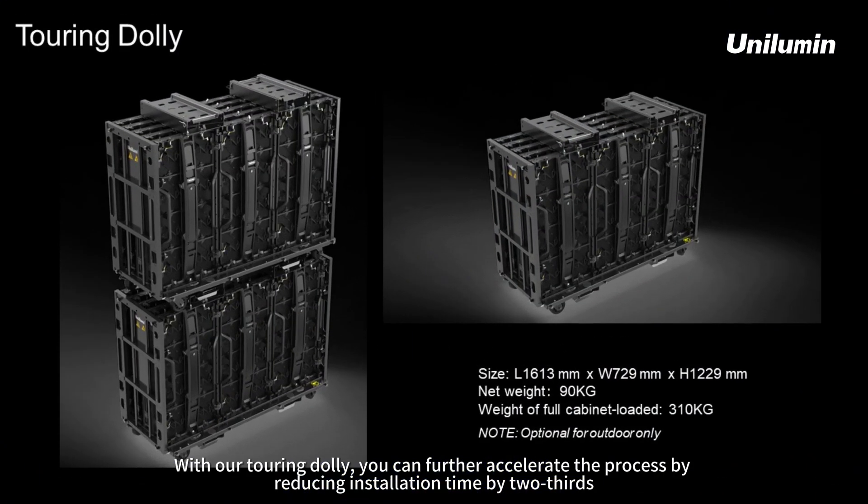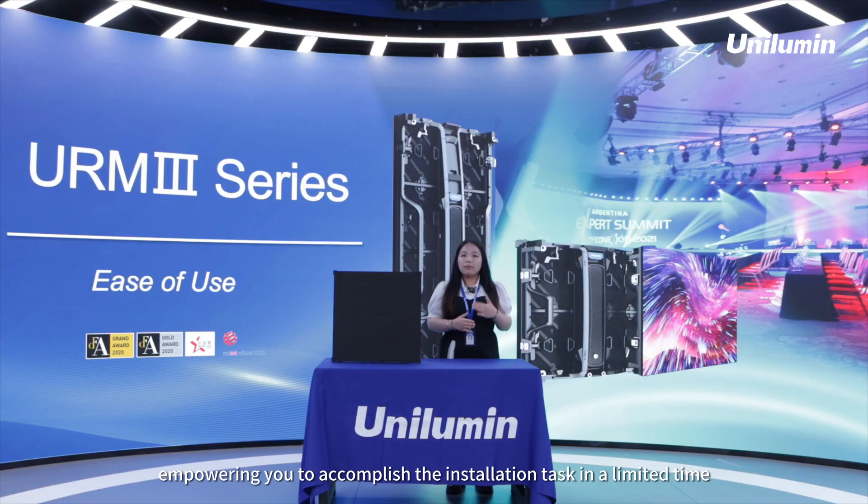And with our Touring Dalit, you can further accelerate the process by reducing installation time by two-thirds, empowering your team to accomplish installation tasks in limited time.